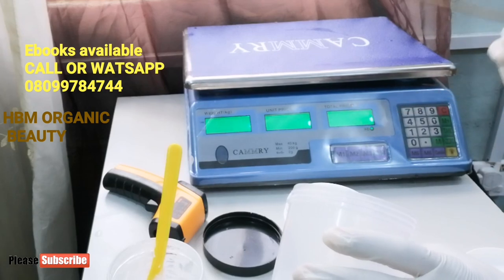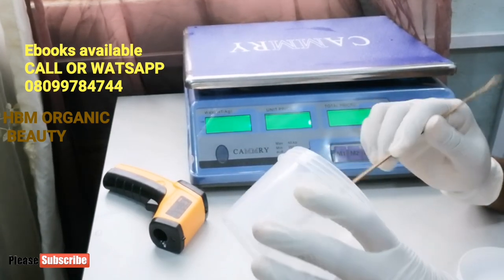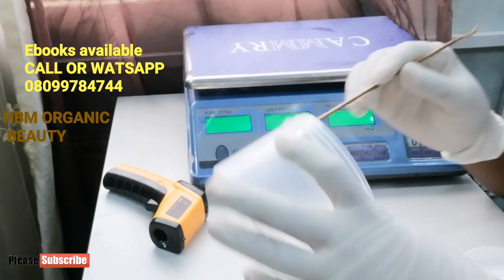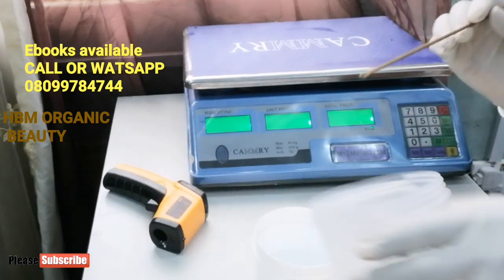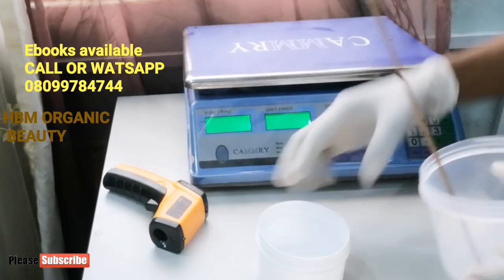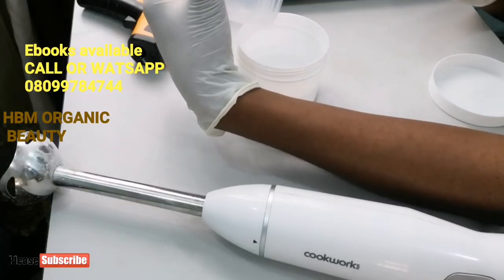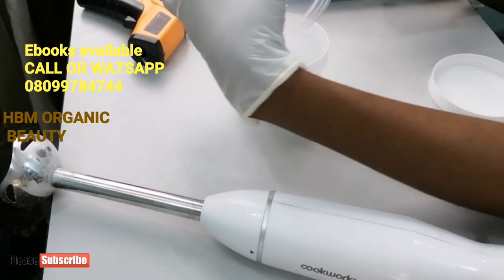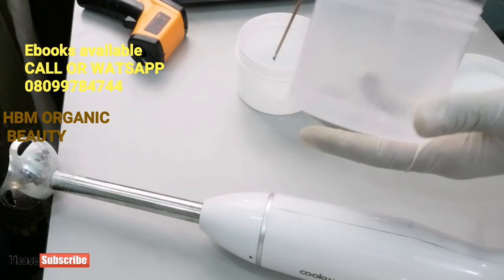When doing this you have to ensure you're putting on a nose mask and hand gloves. Now it's time to add our lye into our water. Please pardon me if my voice is low — I'm covering my nose because I don't want to inhale the fumes. If you're doing this make sure you leave your window open and stay in a place where there's ventilation. I'll be adding my lye into the water gradually. You have to be careful so this doesn't land on your body. If you have a long sleeve shirt, put it on, and don't do this where your kids are.